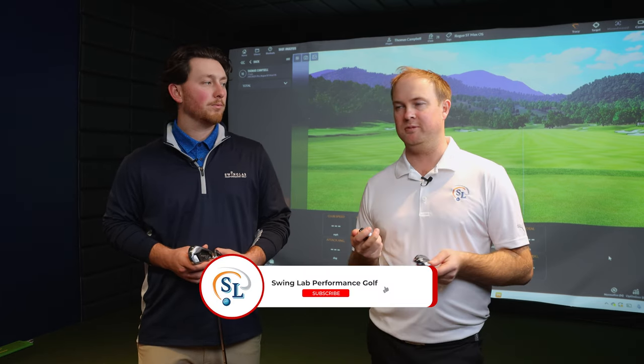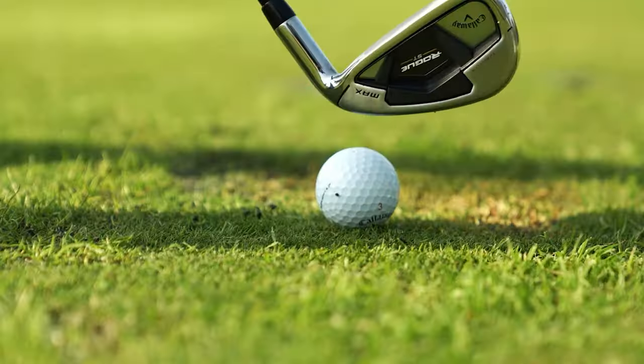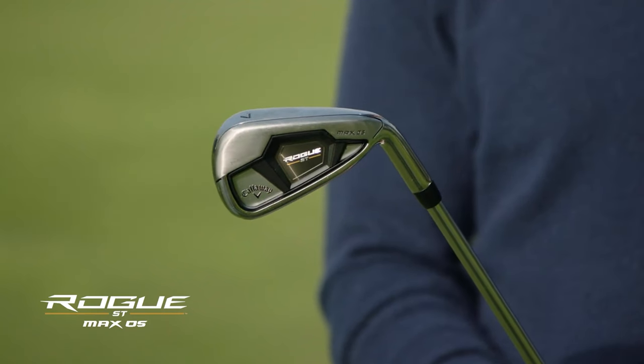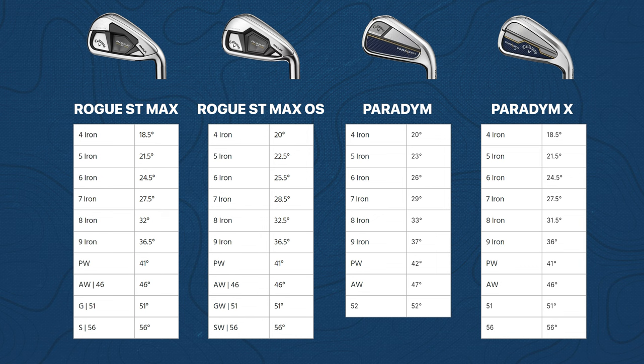These Paradigm irons fit in an interesting area because the Paradigm is actually almost considered a player's distance iron, while the Callaway Paradigm X is maybe a little bit more of a game improvement iron. Compared to the previous model, we've got the Rogue ST Max and Max OS irons, which are generally a little more game improvement and user-friendly. Lofts on the irons are fairly strong, but just how do they compare and how will they help you as a golfer? We're going to find out.